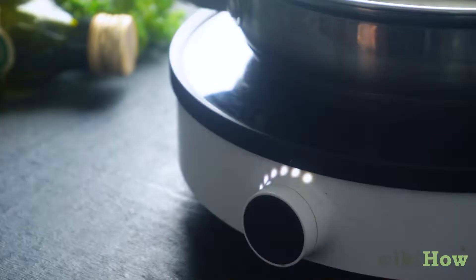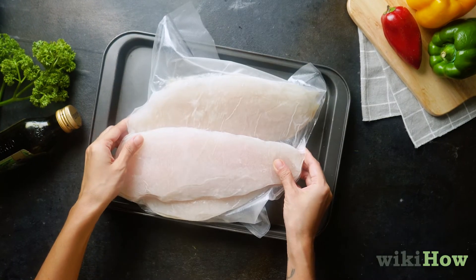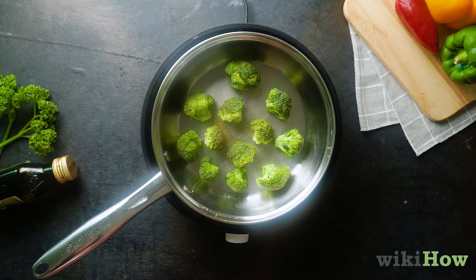Avoid cooking anything in a seasoned pan on high heat. You can also minimize sticking by thawing frozen foods to room temperature before cooking them and making sure not to overcrowd the pan with too many ingredients.